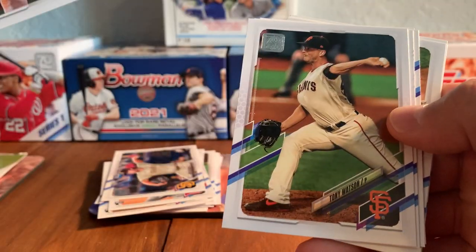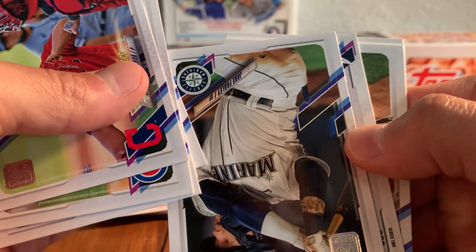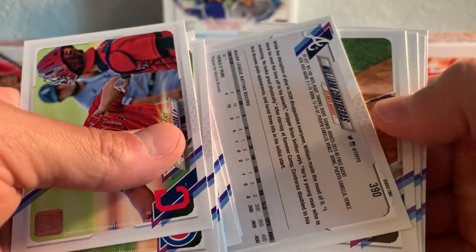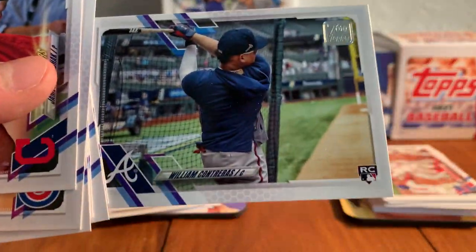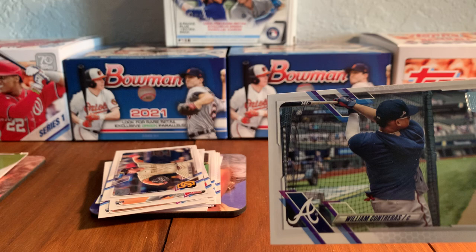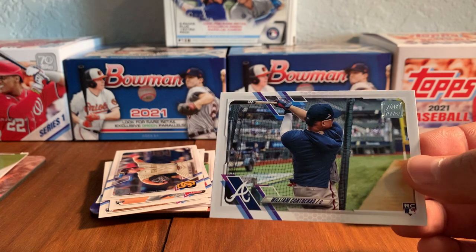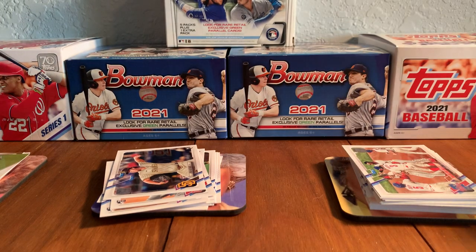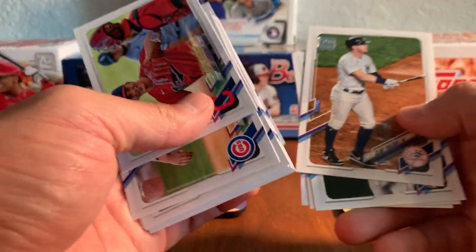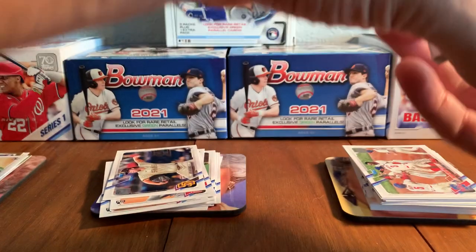Christian Arroyo, Tony Watson, Jose Abreu, Jake Fraley. We've got some kind of short print insert — it is the William Contreras, which is cool because it's a rookie card. That is one of our image variation short prints. You look at the back — the coding on the back for the regular cards ends in 4-2-3, and this one ends in 4-4-1. Like getting anything like that short printed of a rookie, so that's a fun one to get. Stick that over in the insert pile. Didn't pull an image variation in my last hobby box. Here's Clint Frazier, Nathan Evaldi, Brandon Belt, and Herman Marquez from the Rockies.